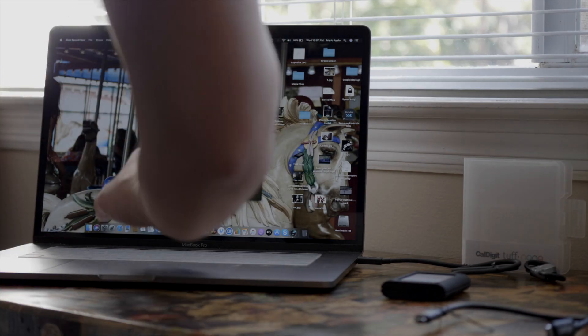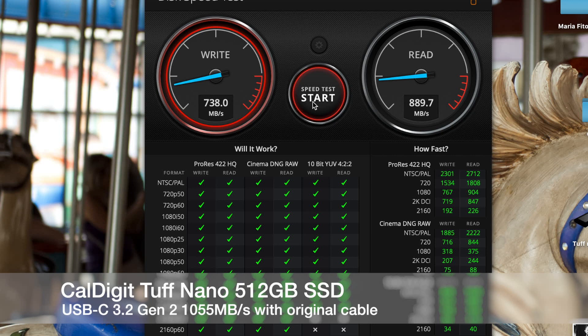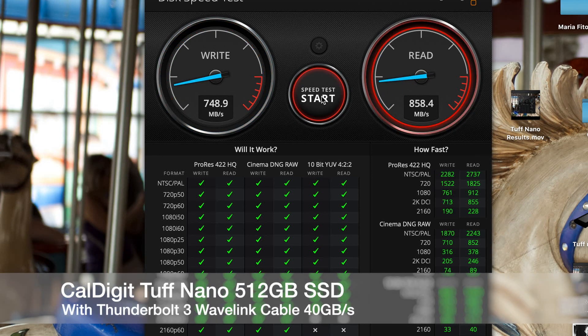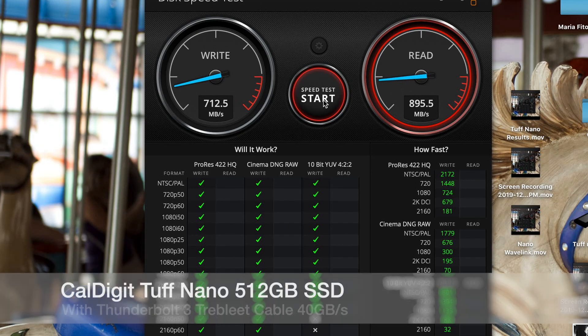First up is the CalDigit Tough Nano with its original cable. Here's the Tough Nano with the Thunderbolt 3 Wavelength cable. Now we have the CalDigit Tough Nano with the TreeBlet cable.